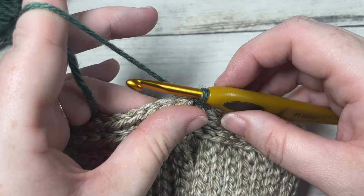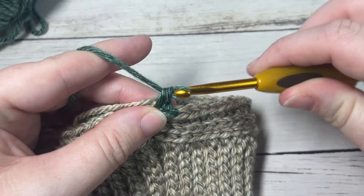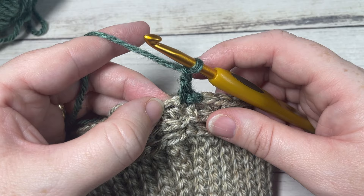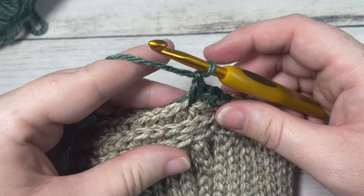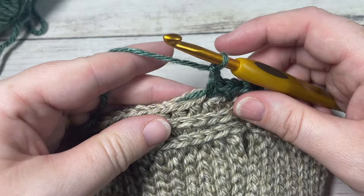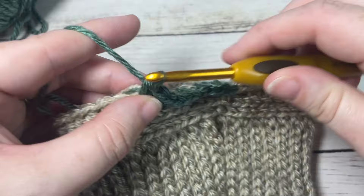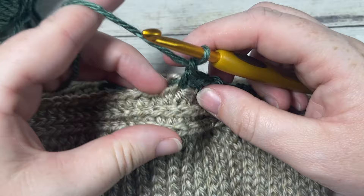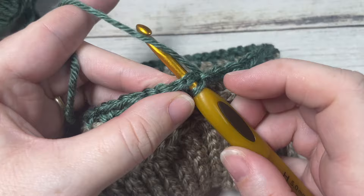Now working with Color B, for round four chain one, work a single crochet into the same stitch as joining, chain one, skip the next stitch, and single crochet into the next. Repeat — chain one, skip one, single crochet into the next — all the way around until you come to your first stitch. You'll be ending with a chain one and skip one, then join with a slip stitch into the top of your first stitch.